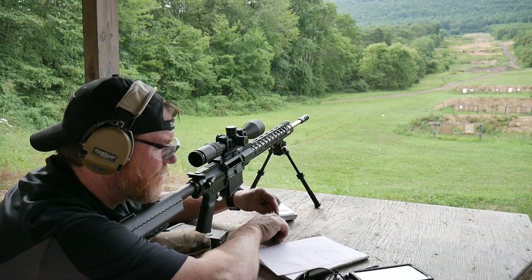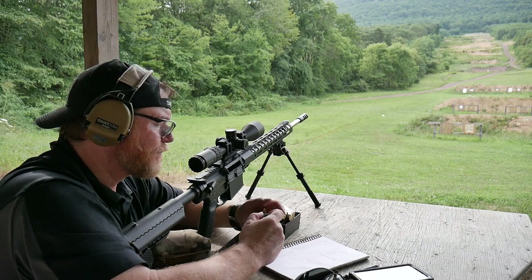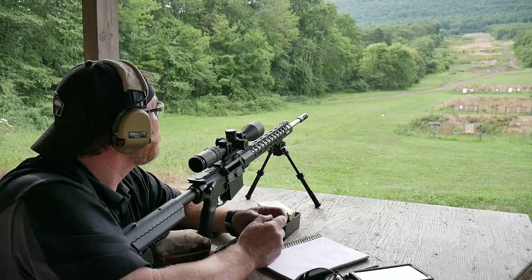I'm getting an average of 2,613 feet per second out of this thing. Not bad. I would like to get a little bit faster, but it is what it is.